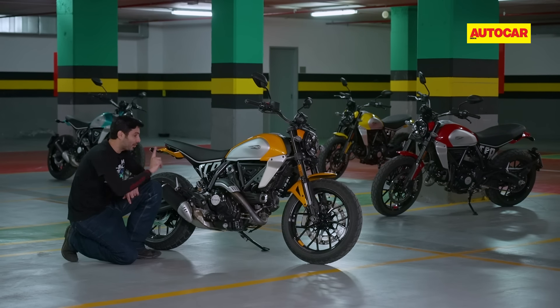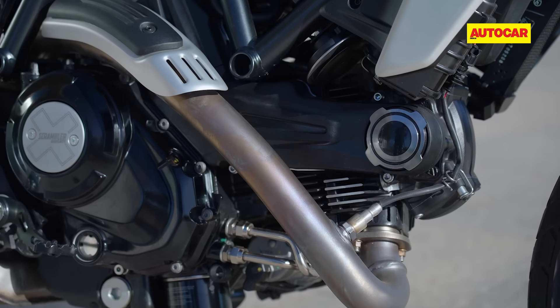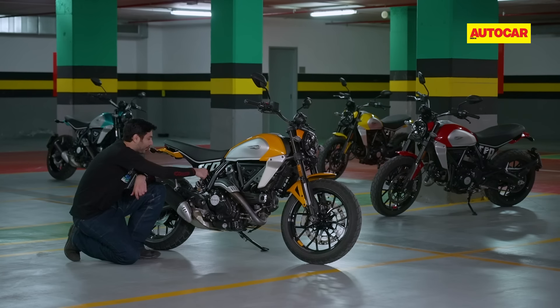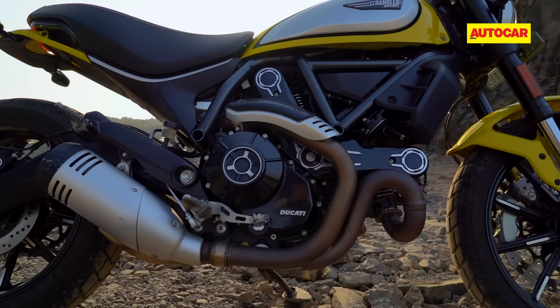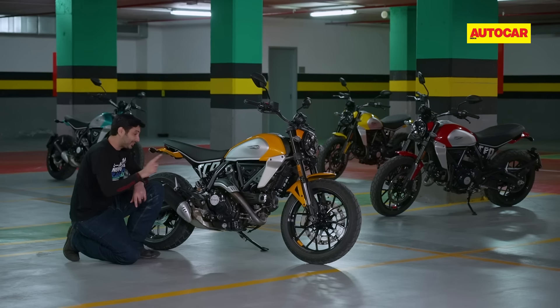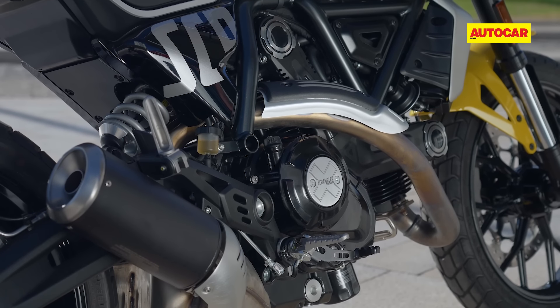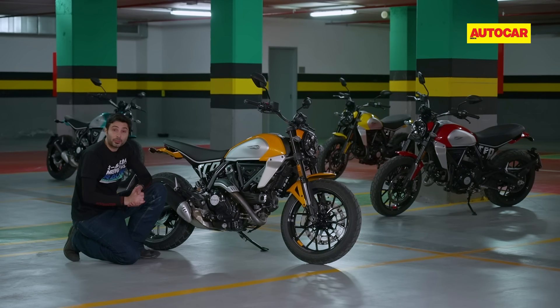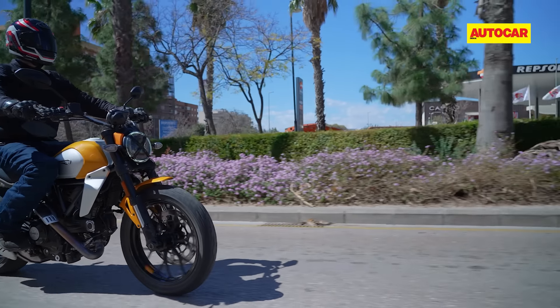With the engine updates, one thing Ducati changed is how the bend pipe comes out of the engine. The old design — one pipe here and one there, merging into the exhaust — looked nicer in my opinion. However, Ducati says this new design will reduce the amount of heat felt by the rider, which is really valuable back home in India. I can't confirm that yet since the temperature never went above 20 degrees today, so that's something to check out back home.